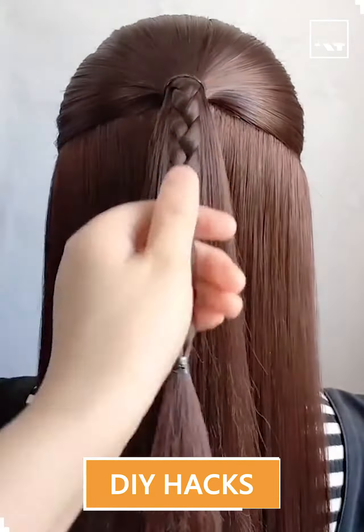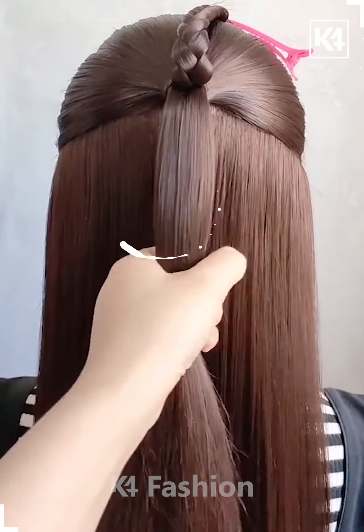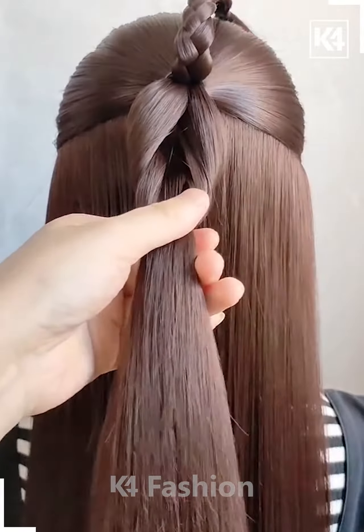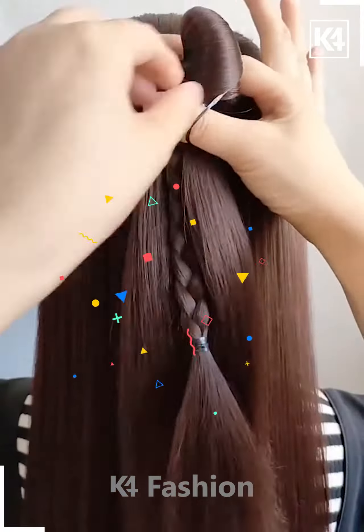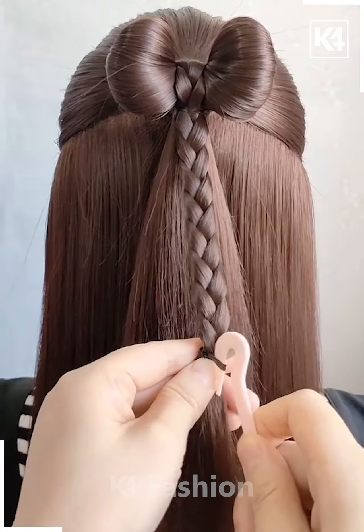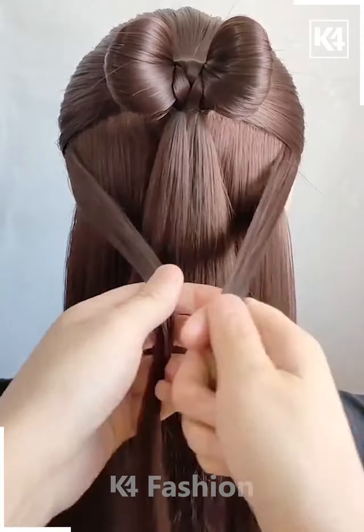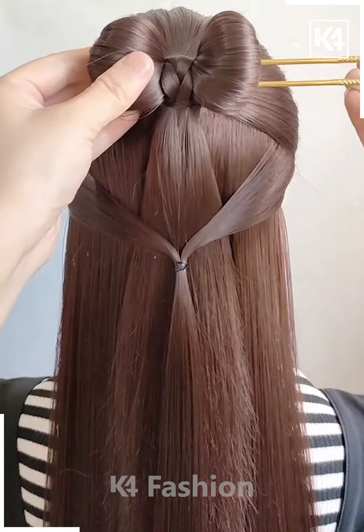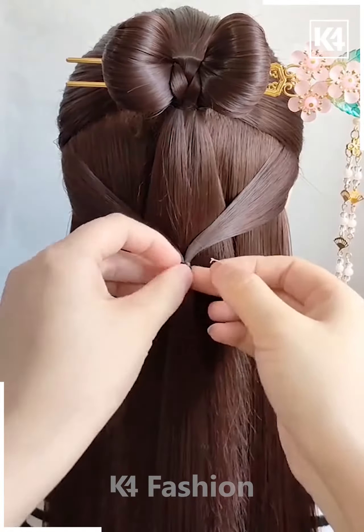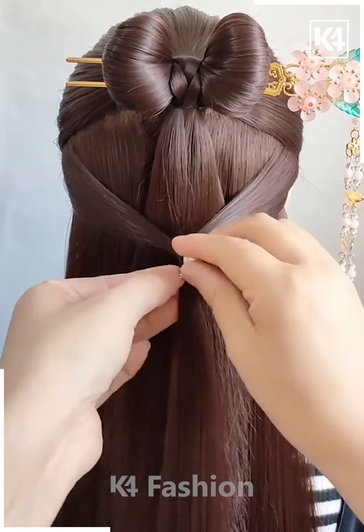Hello friends, now it's time to create a Chinese hairstyle look. This is how we have made this place — giving it a beautiful shape and tying the plates around it. Now taking two parts of the hair, this is how we are clipping it out and making this nice Chinese hairstylist look.